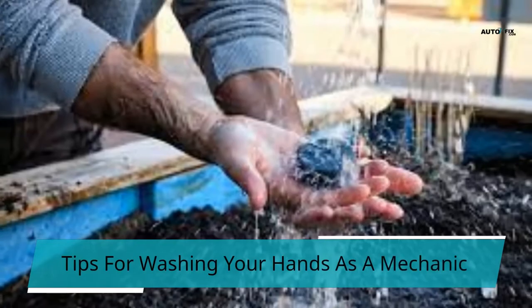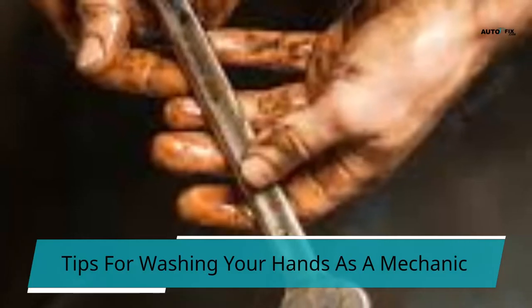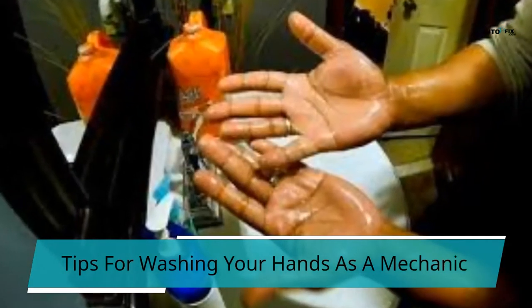Tips for washing your hands as a mechanic: hand washing with soap and water alone may not be sufficient. This section will cover some of the different effective tips and methods for cleaning stained hands that are tough.